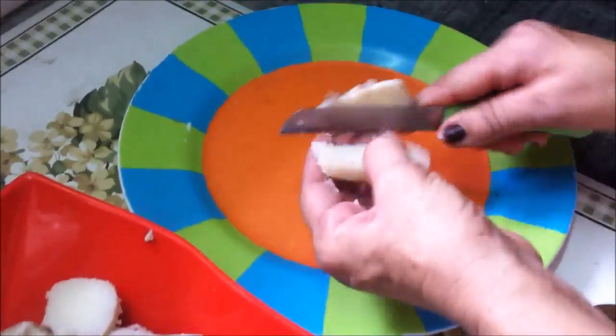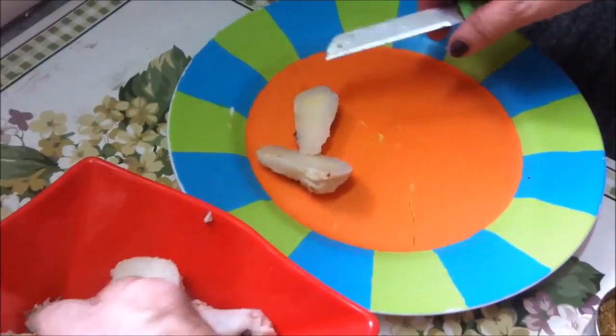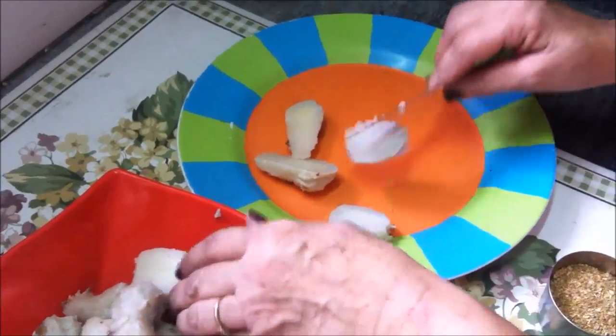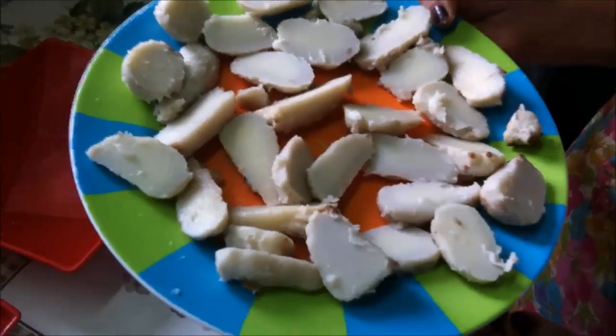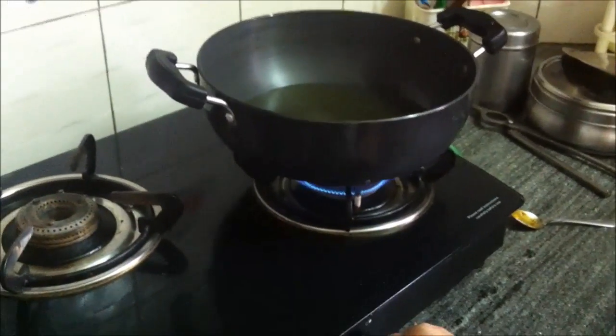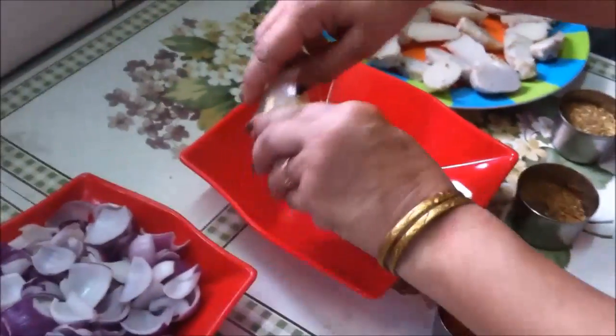We cut all the arbi in the center so that it can be fried well. We put all the pieces on medium flame, and then the besan and spices will be coated onto them.